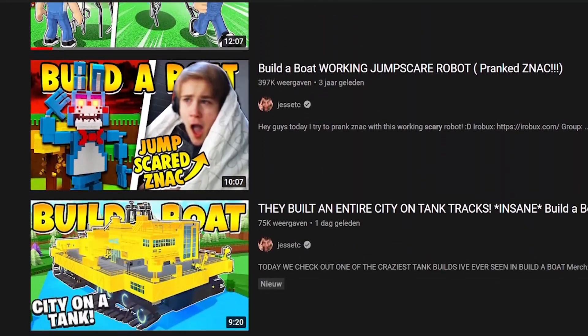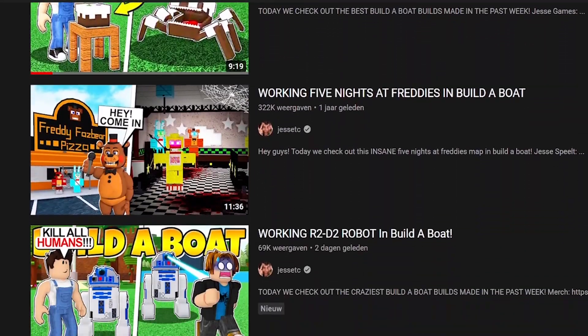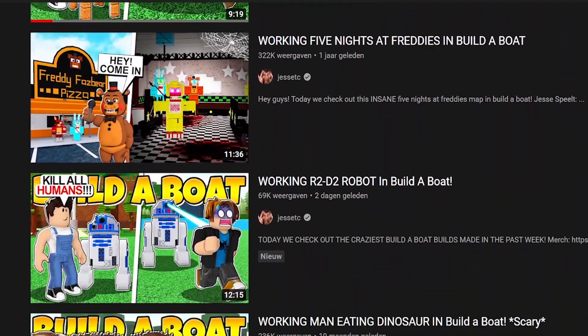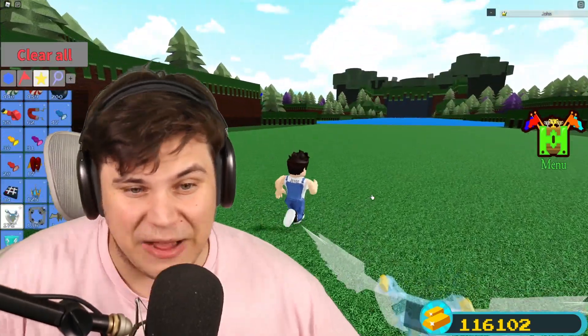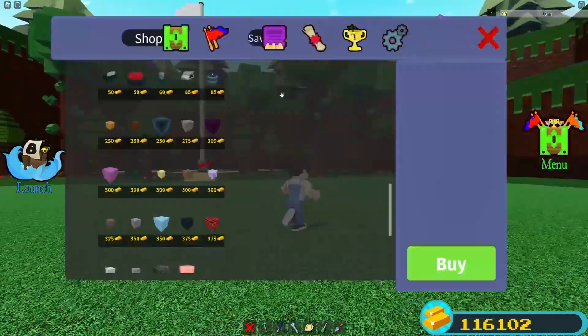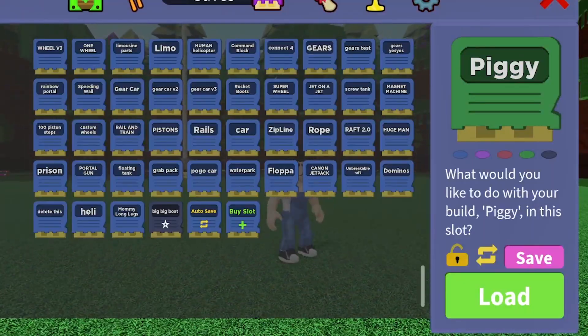I've actually done a couple of horror builds in the past, so I am quite well aware of how to scare people. But I have actually never gone out of my way to make something as mechanically advanced as what we're going to be creating today, so it is going to be extremely exciting.